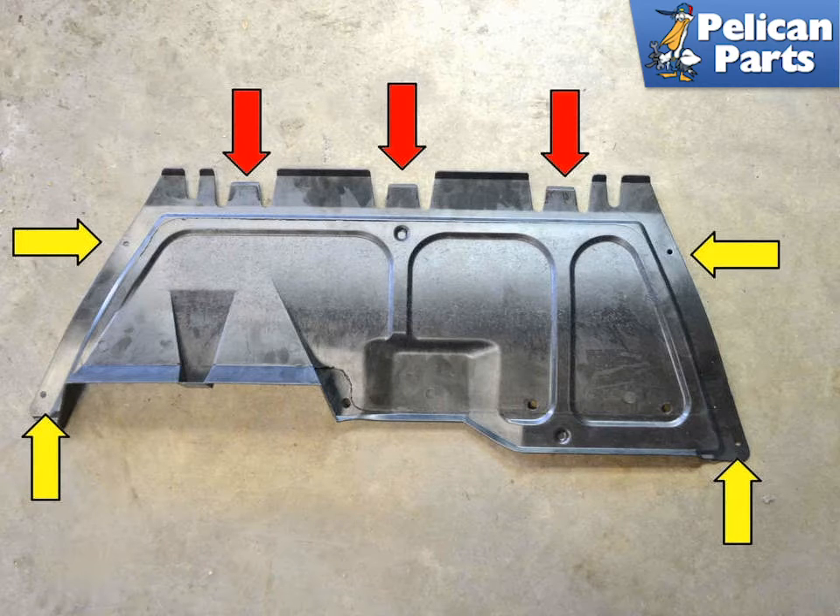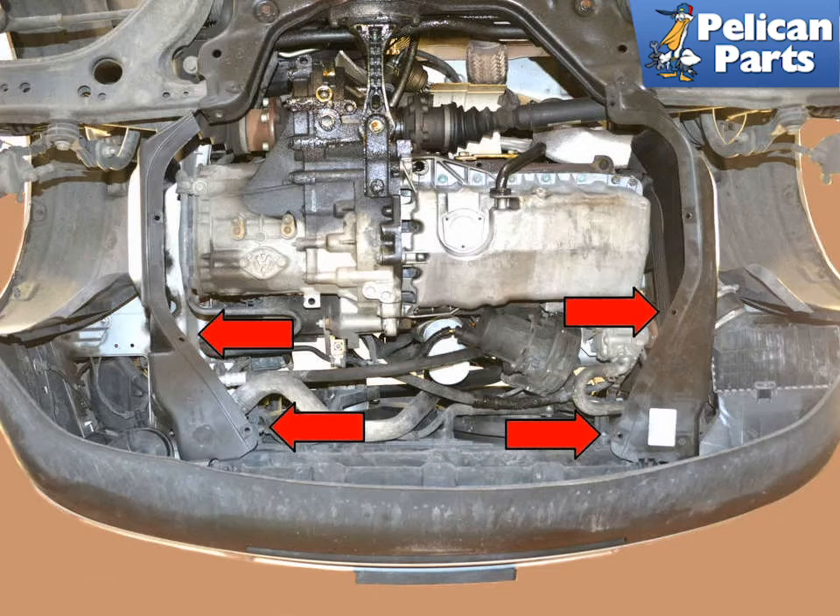There are four T25 Torque bolts, yellow arrows, holding the tray on. Remove them and then slide the tray back out of the friction clips, red arrows, on the front air dam. This photo illustrates where the plate connects to the two side shields, red arrows.